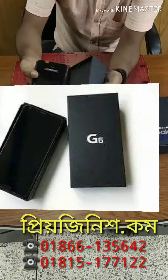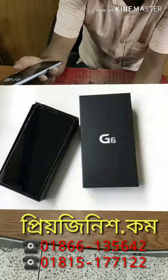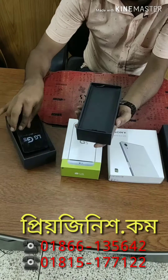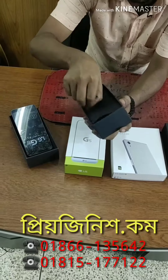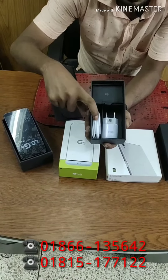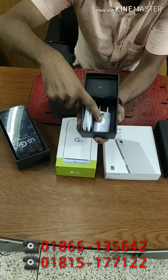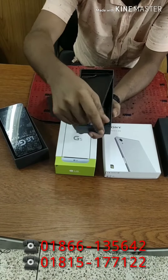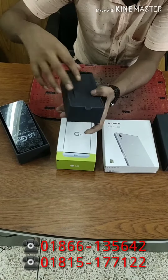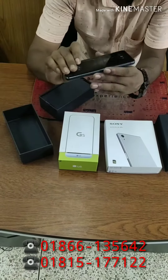In this box, we have a set of accessories: a pin ejector, genuine headphones, a Type-C cable, and a fast charging adapter. The device has a 3,000 mAh battery.